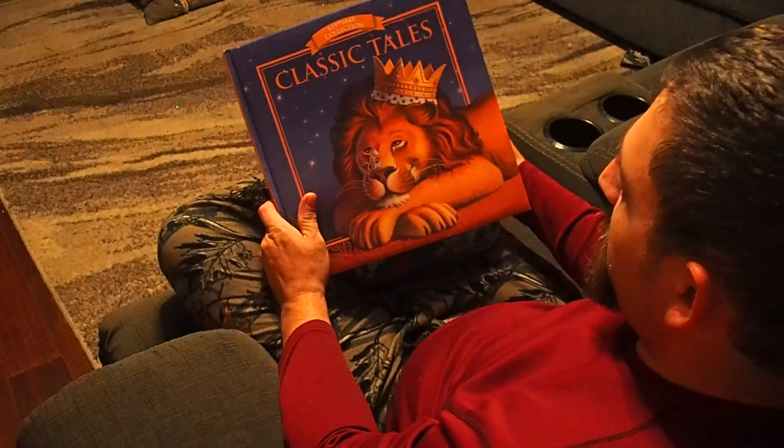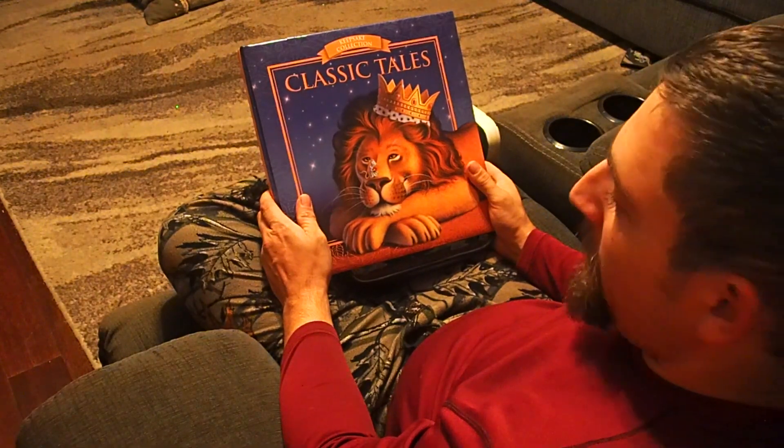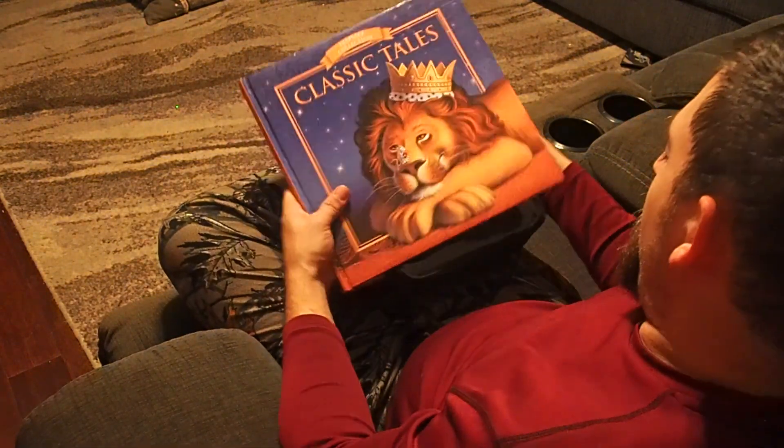Should we read a classic tale? A good old nursery rhyme? Oh hell no, I don't do that. Forget that.